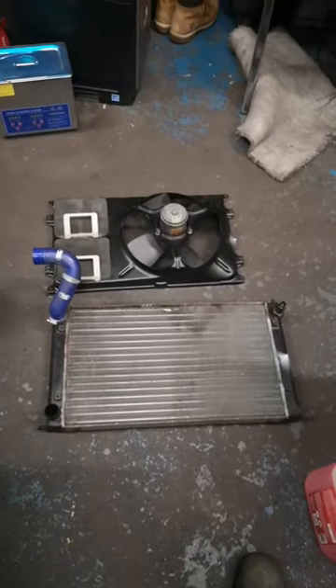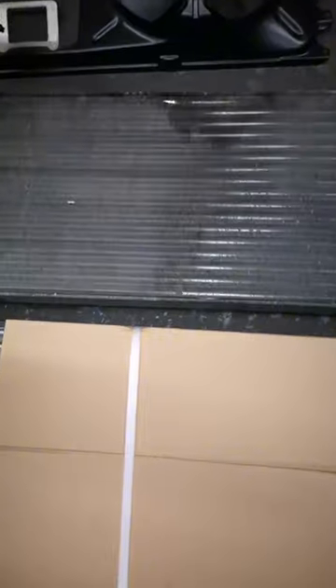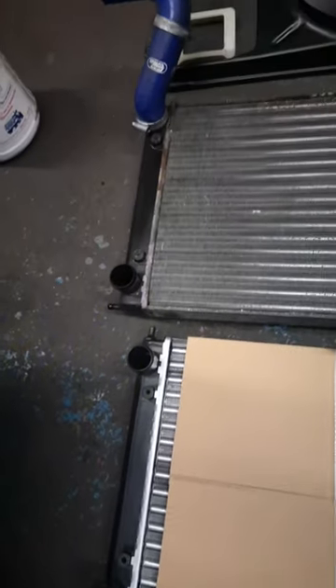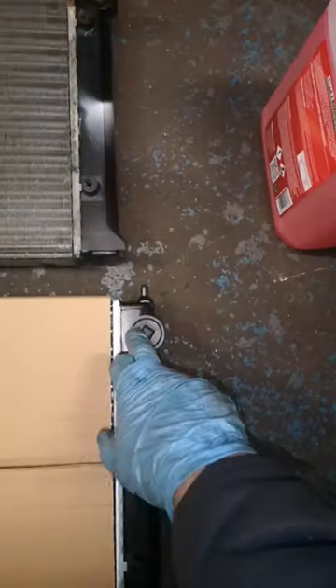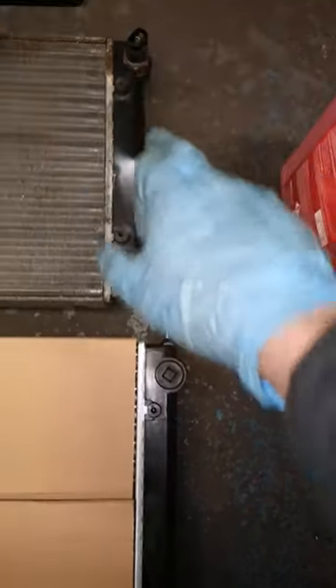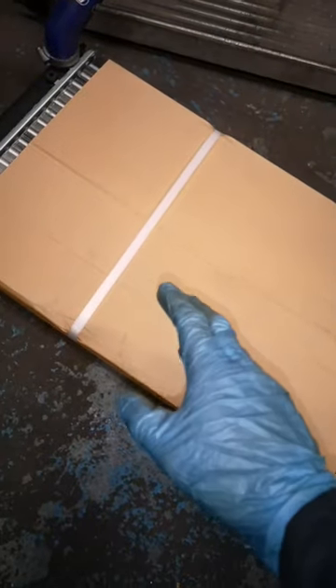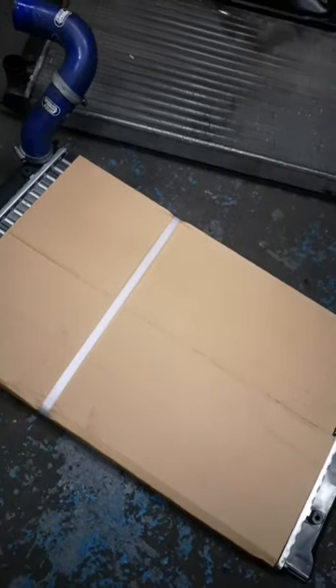We can replace that now. When replacing the radiator, always check the hoses are in the same place. The temperature sensor is right there — we've got a bung here, so we're going to have to take the sensor off and put it here. Otherwise everything looks good. Here's a little tip: when replacing the radiator, don't take the cardboard off until the last step — once it's actually on the car it'll help you avoid damaging it.